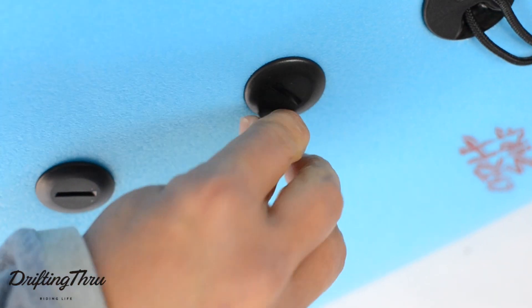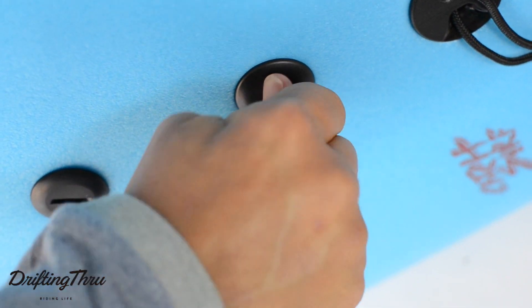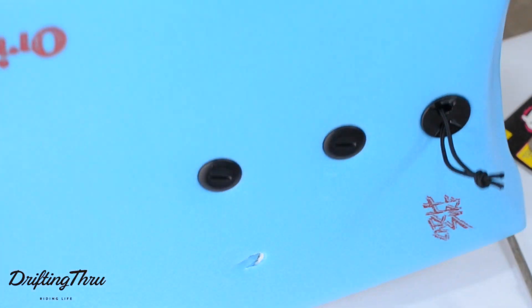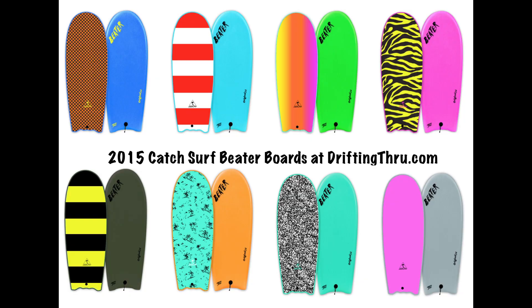Sixth, flip the board on its side, then insert the screws into the hole and tighten it with a quarter. And that's how you add a single fin to your beater board. Now you're ready to shred.